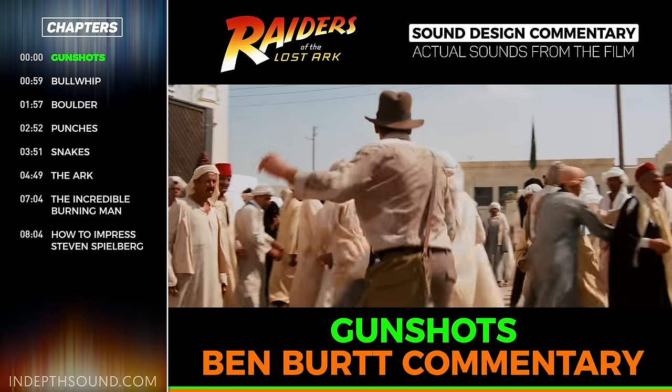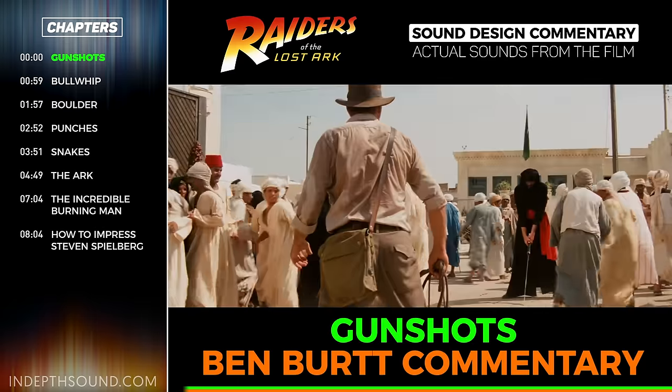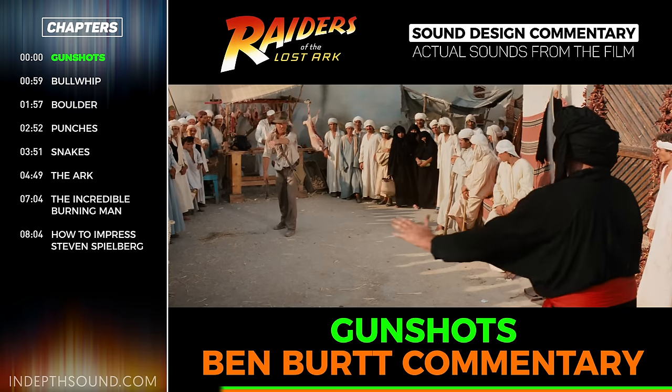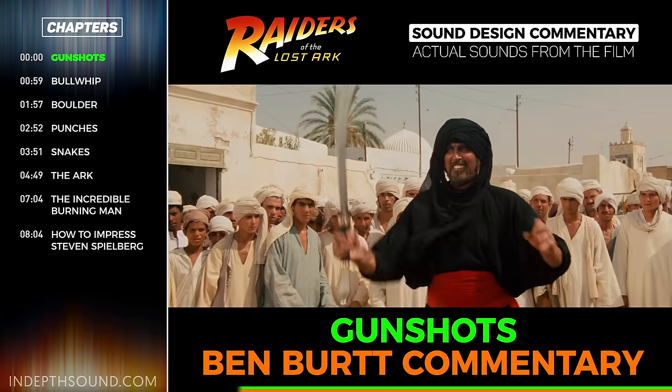A good gunshot is multiple syllables and kind of a slap, and it repeats. The best gunshots always have two syllables, I think. That's one of the big mistakes people make today — they use one-syllable gunshots.